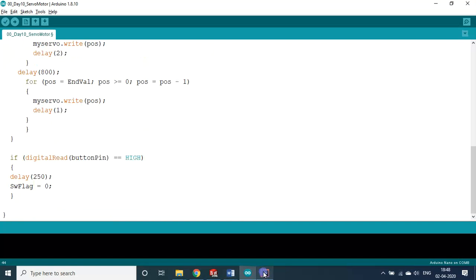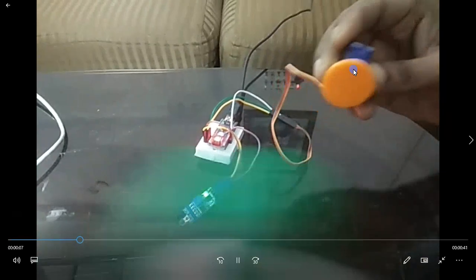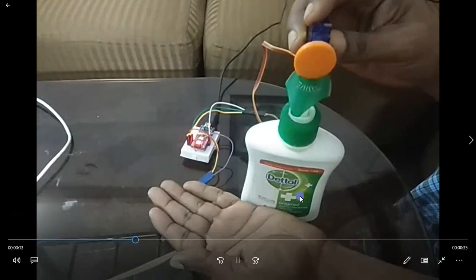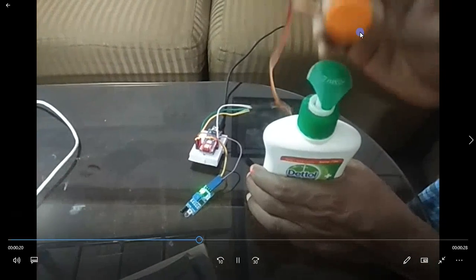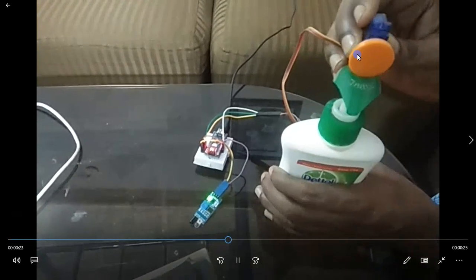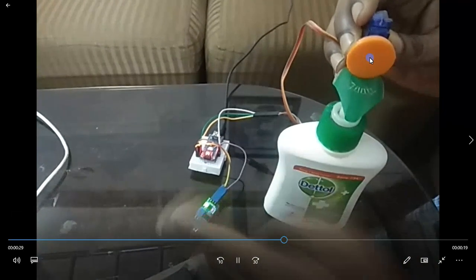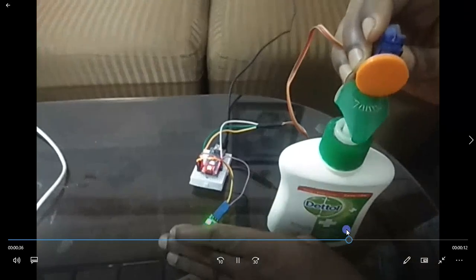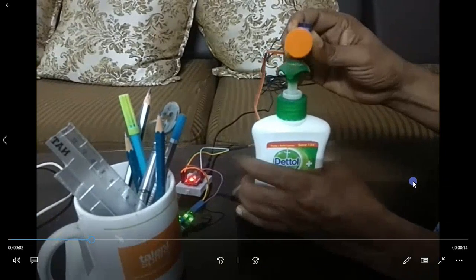This is how the program works. As for the application: I used a small servo motor here, but the torque may not be sufficient. In the context of COVID-19, everyone needs a contactless soap dispenser. If you use a bigger motor with a cam setup — the cam was designed and 3D printed — you can build a proper dispensing mechanism. The cam design was also covered in my SolidWorks session.